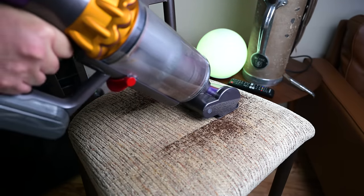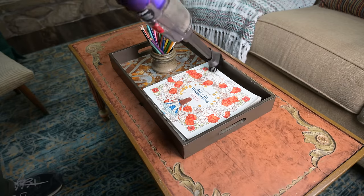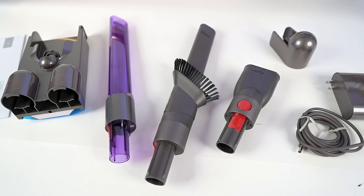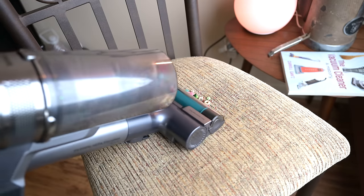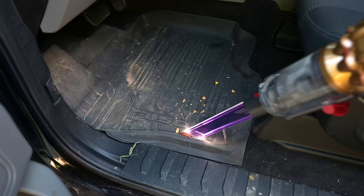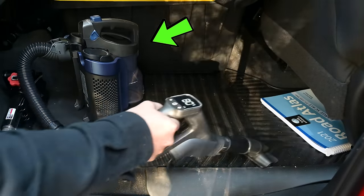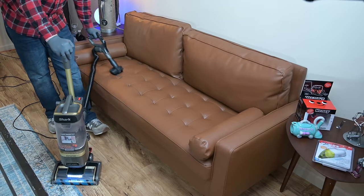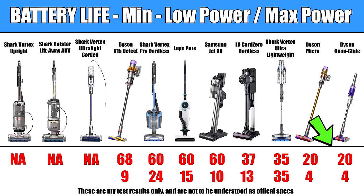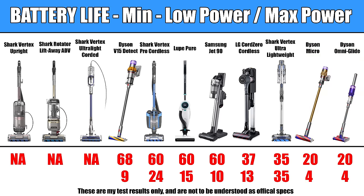There's also a significant difference in how useful these vacuums are for other tasks like above floor cleaning, upholstery, or car vacuuming. Most of the stick vacuums lose some points here — they can technically be used this way and come with attachments, but the shape and weight of their handles makes it an awkward experience. The exception is the Dyson Micro, which is just right in terms of size and weight, though it has very little power. For above floor cleaning versatility I like the Shark Vertex Pro and the Loop on the cordless side and the two Shark uprights on the corded side. On battery life, the Dyson Omni Glide and Micro have a maximum of 20 minutes of runtime on low power, which really limits them to smaller homes or apartments.